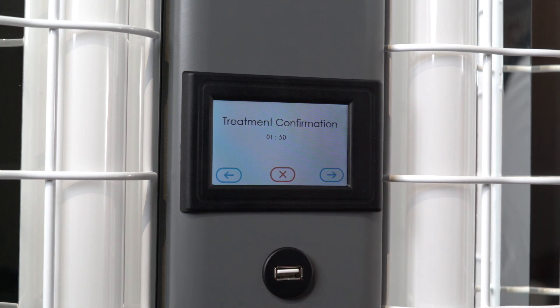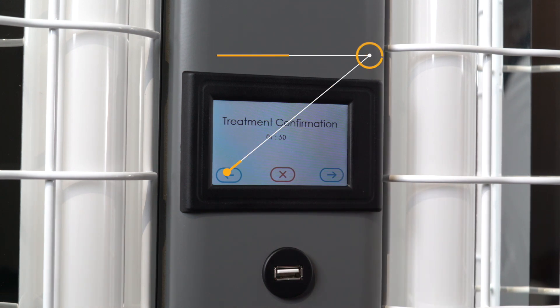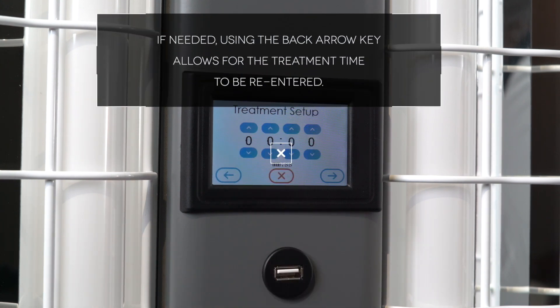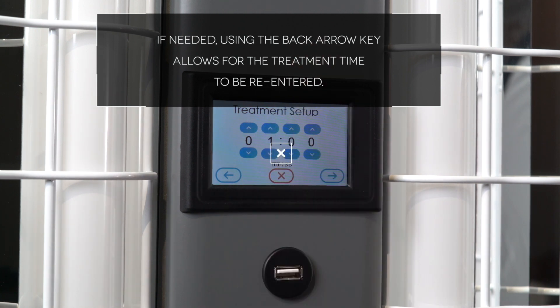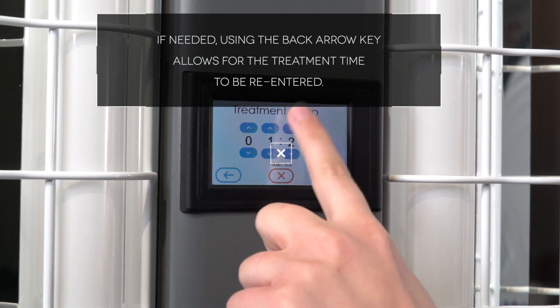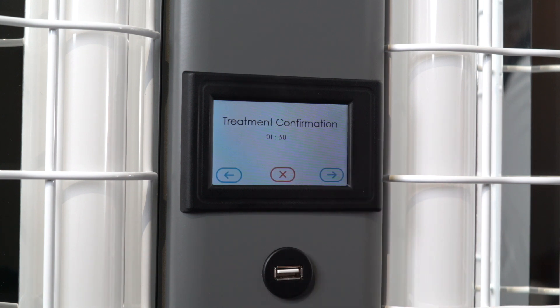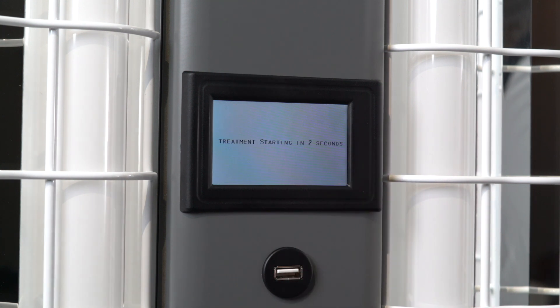Verify that the treatment time entered is accurate. If an error was made, press the back arrow key to return to the time entry screen. Before beginning a treatment, remember to put on goggles and position yourself as instructed in the operator's manual. Then press the forward key to begin your treatment.